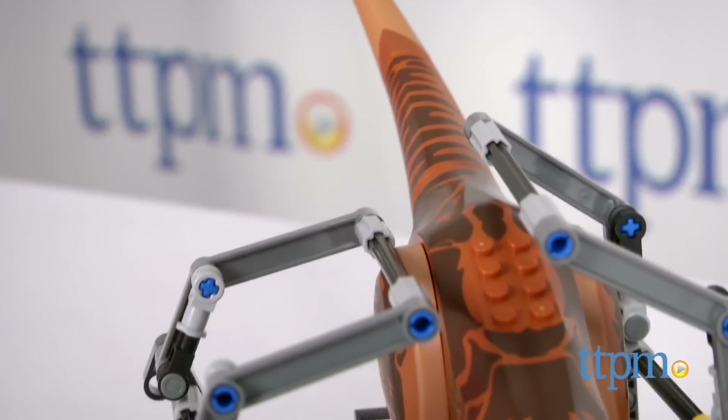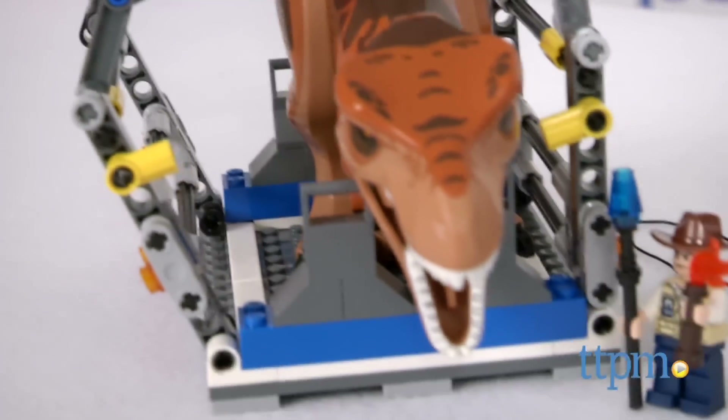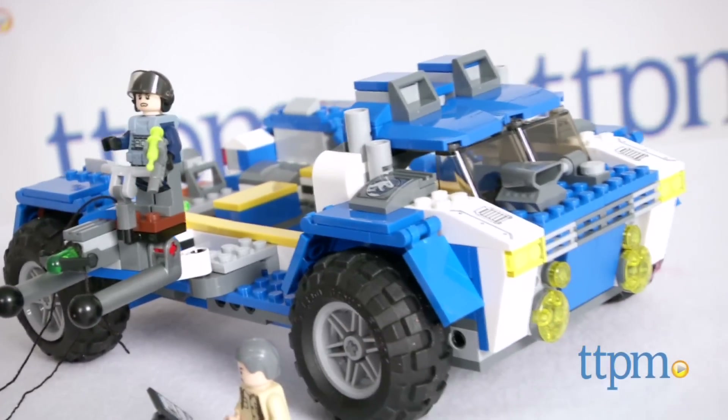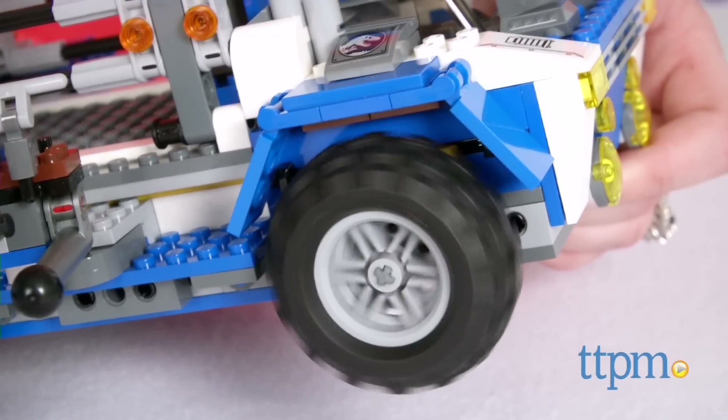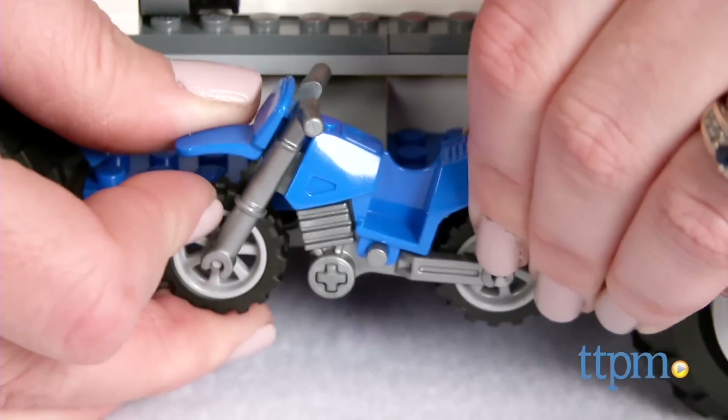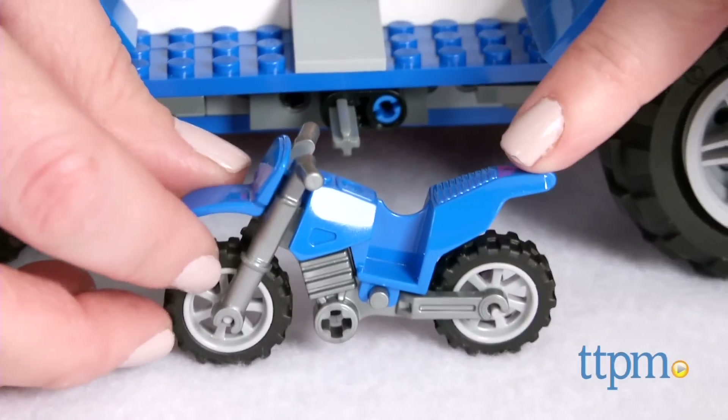You get to build a tracking vehicle with trap for capturing the T-Rex. The vehicle has four rugged wheels that really roll, a harpoon launcher, medical equipment for tracking the dinosaur's vitals, a detachable motorbike, and an opening cockpit with room for two minifigures.